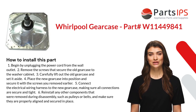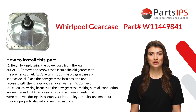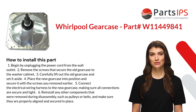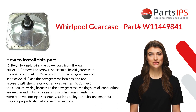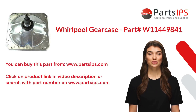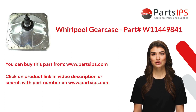Four: place the new gear case into position and secure it with the screws you removed earlier. Five: connect the electrical wiring harness to the new gear case, making sure all connections are secure and tight. Six: reinstall any other components that were removed during disassembly, such as pulleys or belts, and make sure they are properly aligned and secured in place.